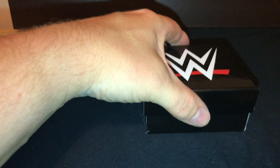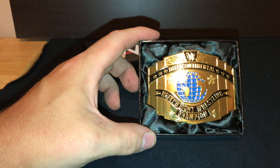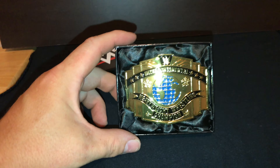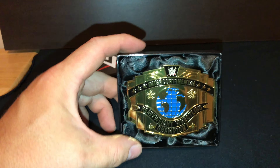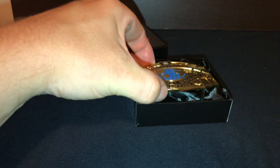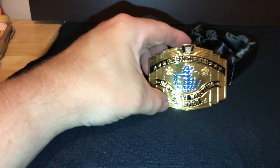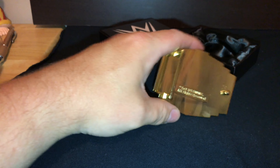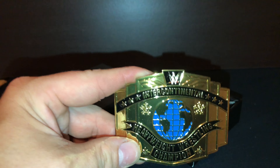Okay, got it unwrapped — there she be. Notice there is no white border, which is fine because I have an actual white belt. I will post a picture or a quick video clip at the end showing how it looks on the actual belt. It has some good weight to it — looks awesome. That is the Intercontinental Championship belt buckle, and the next clip you'll see what it looks like on. Thanks for tuning in.